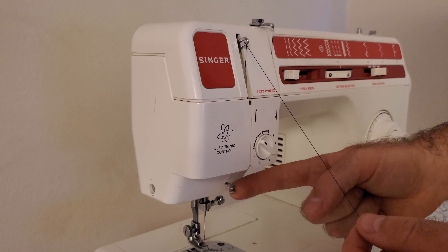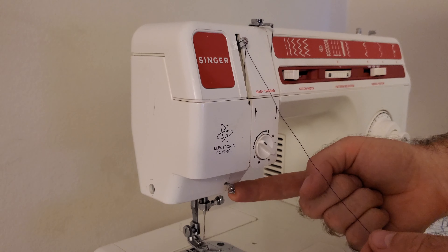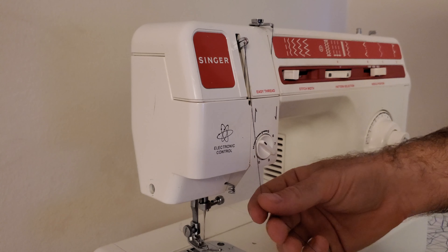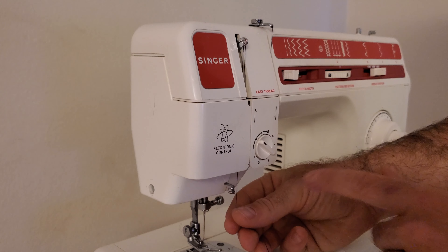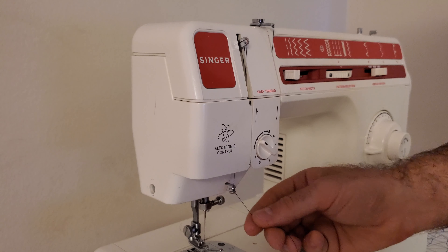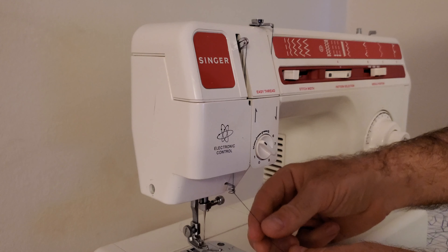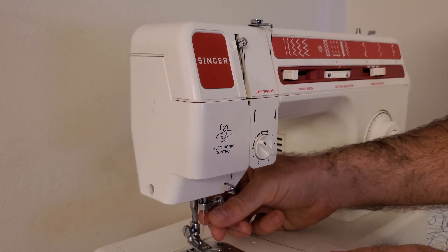From up here there are two final loops that the thread needs to go through before it gets to the needle. The first one is this spiral-shaped one here, so the thread comes down through here like this, it comes in from the left side, and you just rotate it through this spiral like that so it pops out the bottom.